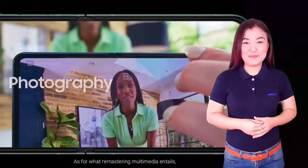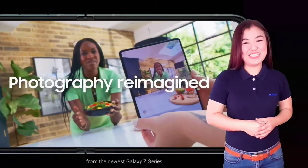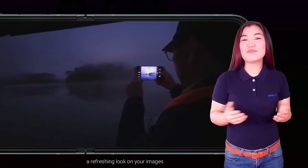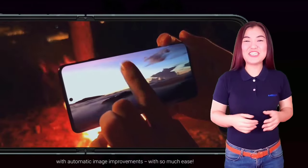As for what remastering multimedia entails, this is one of the most beautiful camera modes that you could benefit from in the newest Galaxy Z series. You can now enjoy viewing a refreshing look on your images by refining your pictures with automatic image improvements with so much ease.